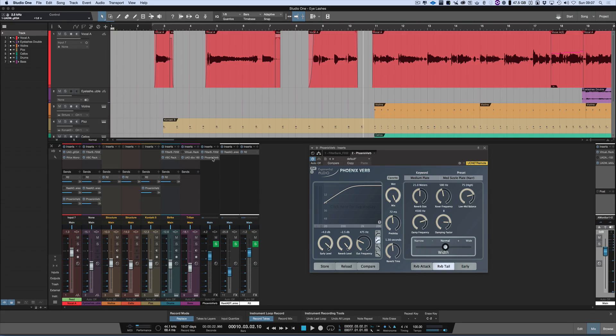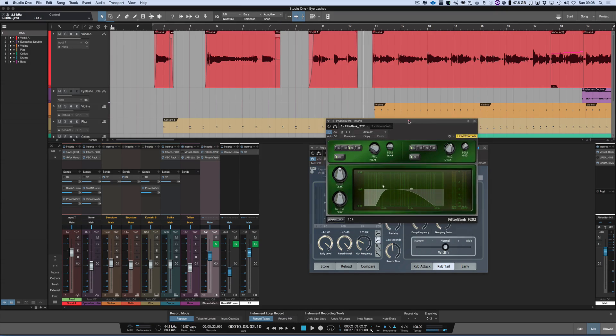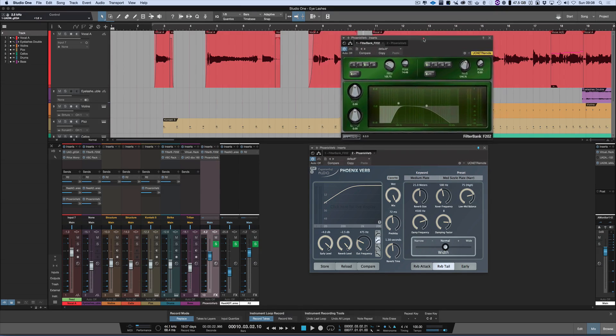I've already rolled off the bottom end as it's leaving. But what I'm going to do as well is control what goes into it. So I'm using FilterBank from MacDSP — another favourite of mine. In fact, of all the filters, if you ever spend money on a filter over and above the stuff you get with your DAW, then this is the one. You will find it all over my mixes. It's FilterBank E202. I'm going to use FilterBank to control what hits the reverb as well.